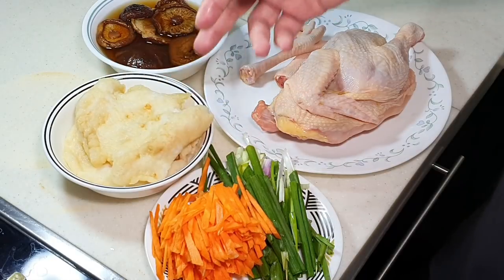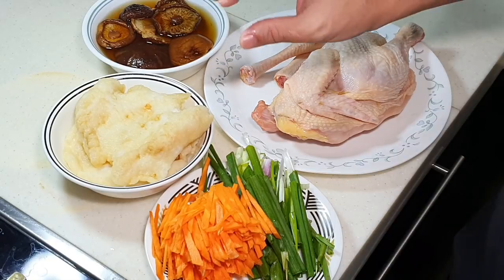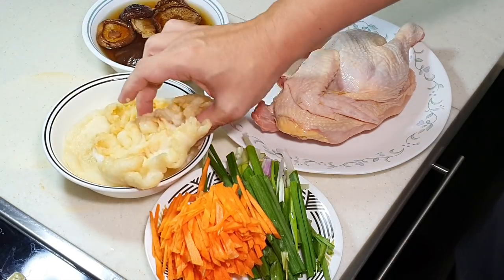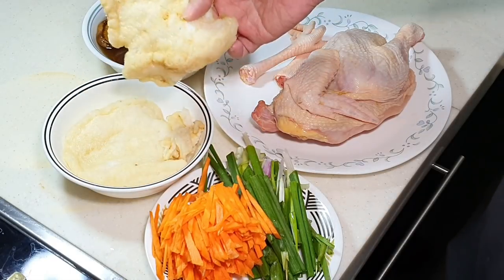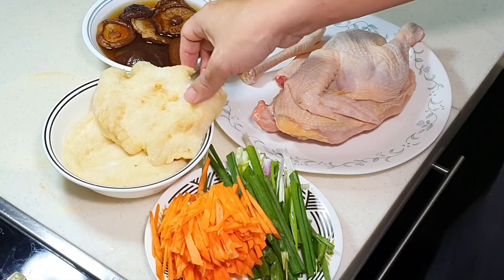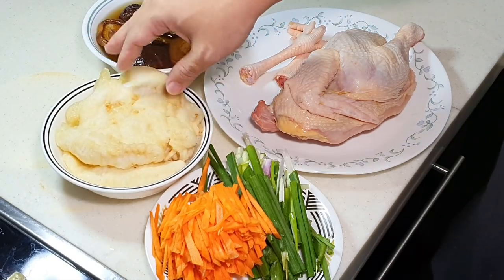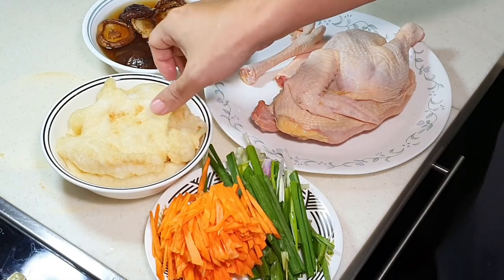So what is fishmaw? It is a fish bladder — the part fish use to control their buoyancy in the sea. One thing to take note: they usually wash it, dry it under the sun, and then deep fry it, so it tends to be a bit oily. It's always good to soak it in hot water, because the hot water helps remove some of the oil. Later we are going to cut it into very thin slices.